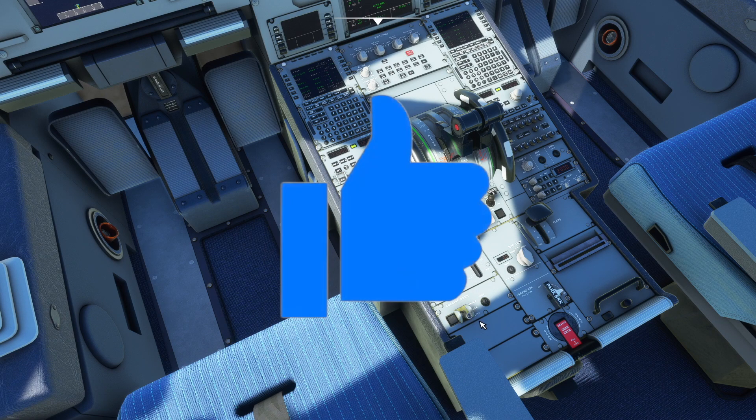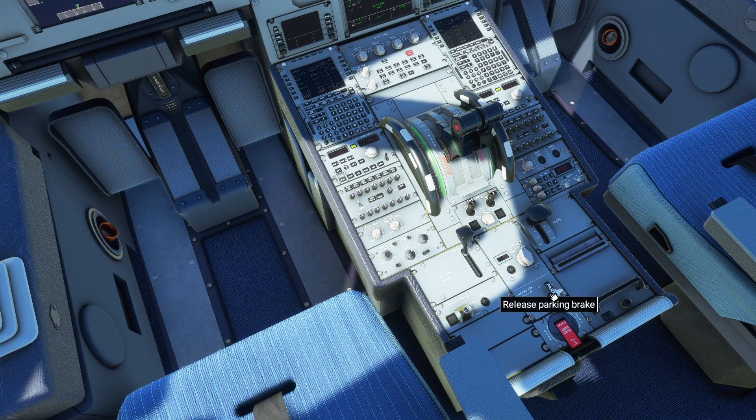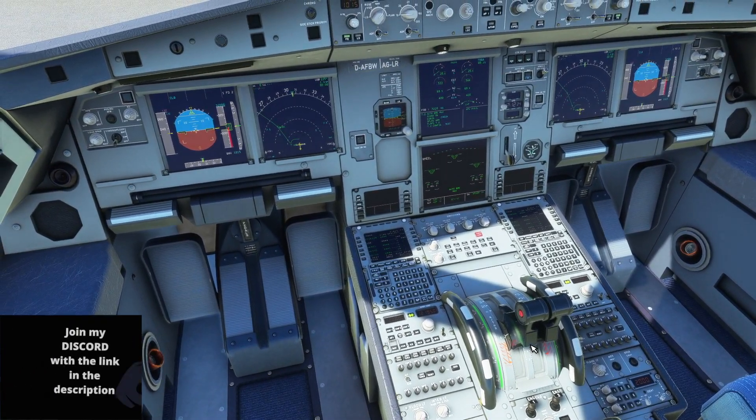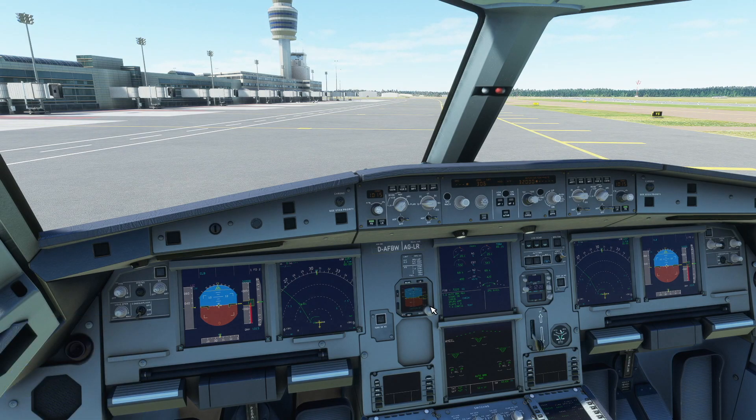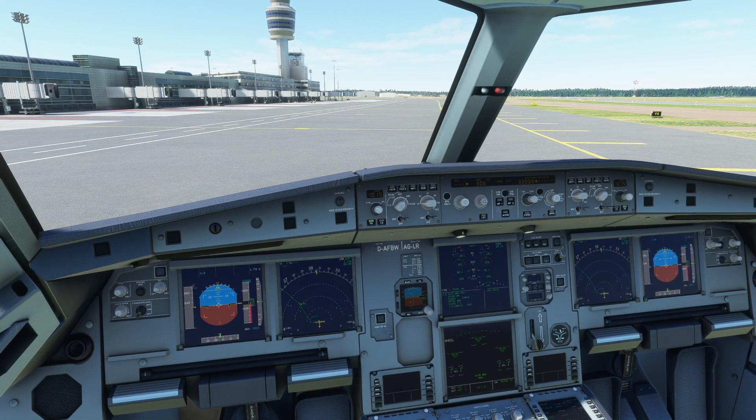That door should be locked, I've just realised. I can't find the fixed spot — there we go. So we're going to release the parking brake and just add in a bit of thrust to get ourselves moving. Before I also showed you the taxi procedure — there's a bit more thrust in, there we go. I'm going to taxi to the right a bit.